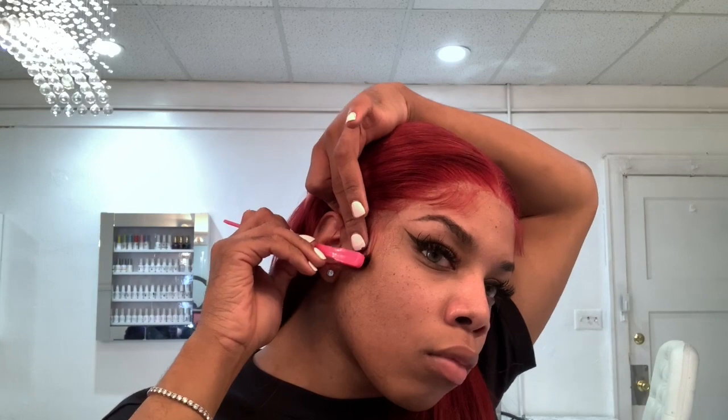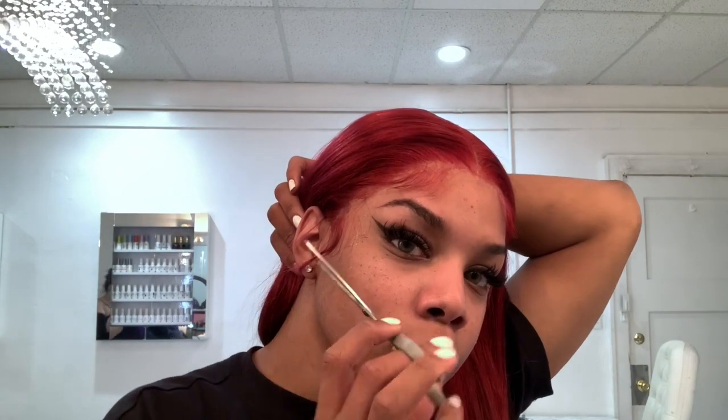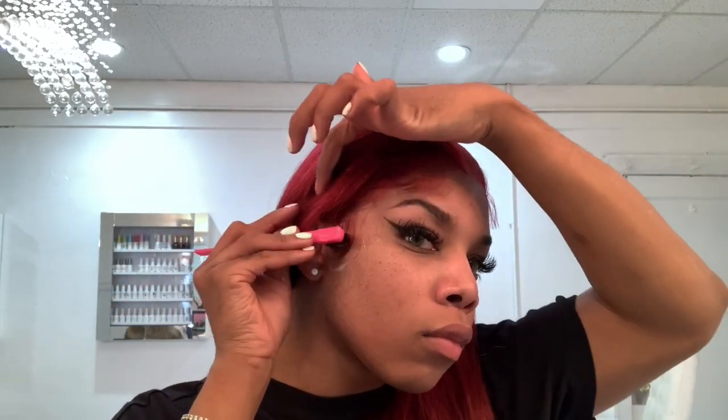You're just going to repeat the same process for the sideburn. I'm swooping it down to see the shape I want, then going in with some mousse and cutting the hair to the length I want. Then I go ahead with my edge control brush to do the same swooping motion — swooping it forward and then back — using my finger to aid me to make sure everything is really nice and flat.